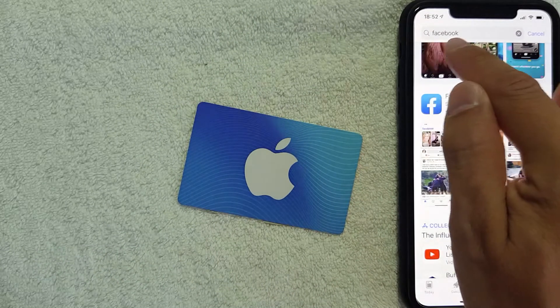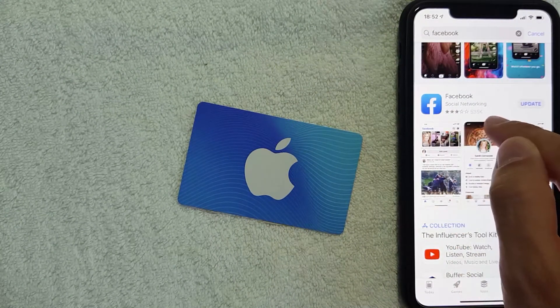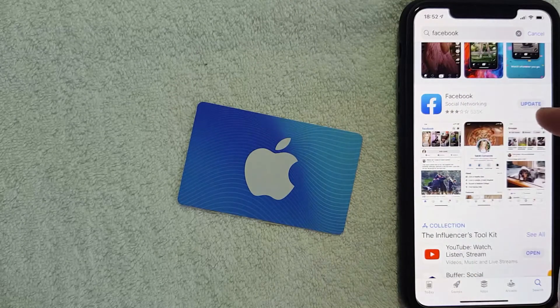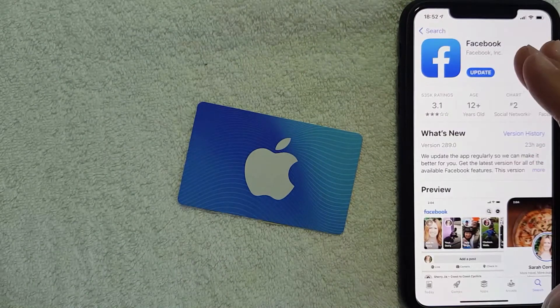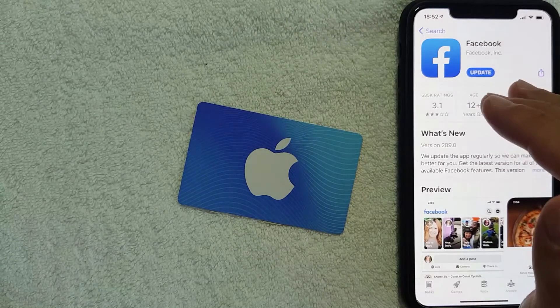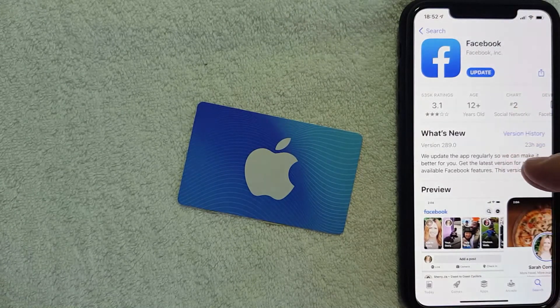I'm in the App Store and I just search for Facebook. Once you search for Facebook, you're going to look for the Facebook app, which is right here. What you want to do is click on the Facebook title — don't click on the update or open button, click right on the title. I went ahead and clicked into this, and just to be clear, this is the App Store on my iOS device, specifically the Facebook page on the App Store.